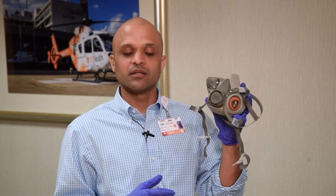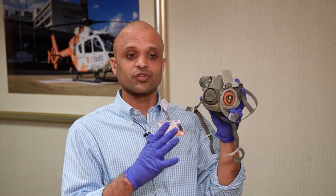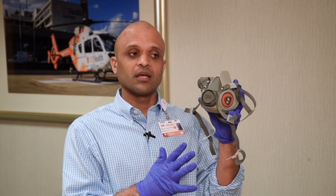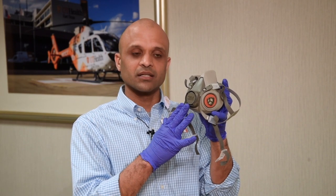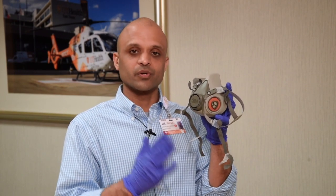That's all I have. If you guys have any questions, please feel free to reach out to me and be safe. Remember, our policy is we want you wearing these masks on every call, whether it's a COVID patient or not. As frontline workers, we're exposed to not only the patient but everyone else in the household. Although your patient may not have symptoms of COVID, you never know who else is there or what symptoms they may have, so I recommend you wear this mask on every call.